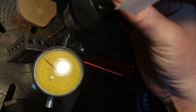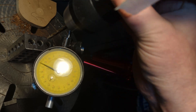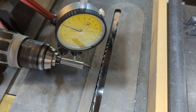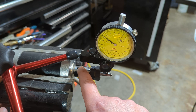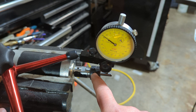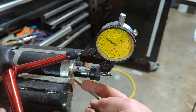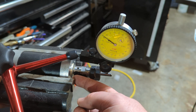Drill press. Cordless drill. This thing here is the thing that you should never buy. It's really just a motor, and they happen to put an ER-16 on the end of it. There's no bearings in there that are appropriate for machining.